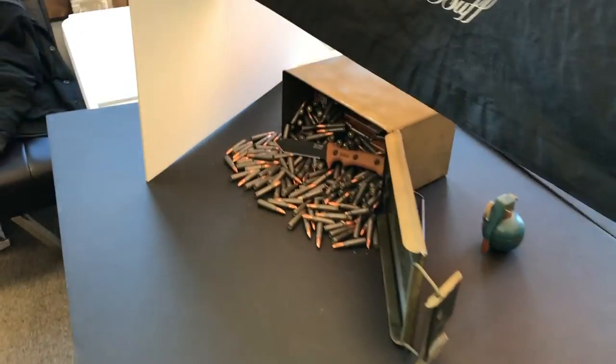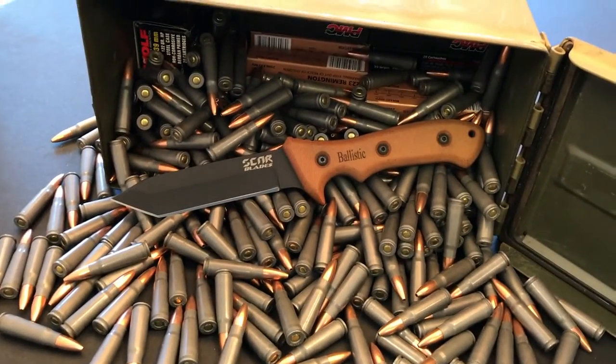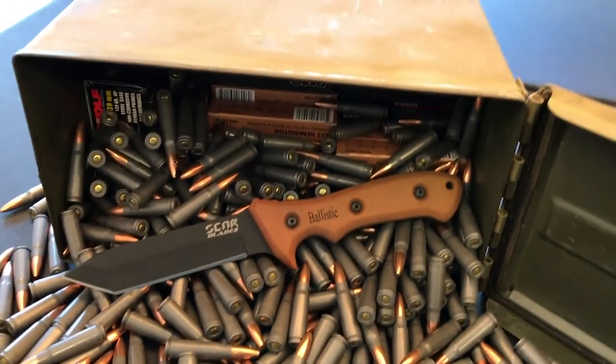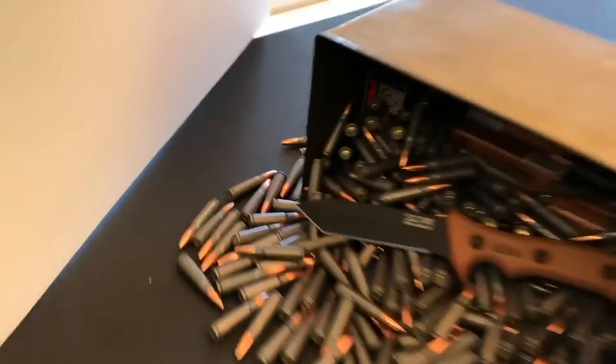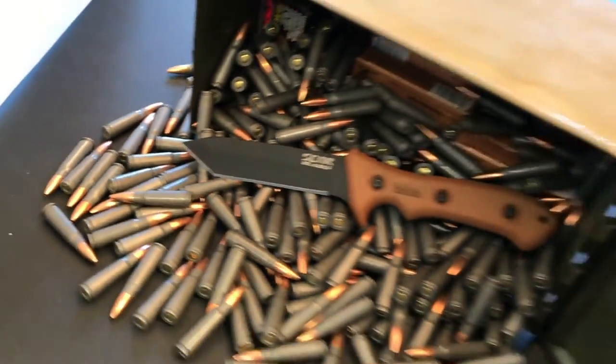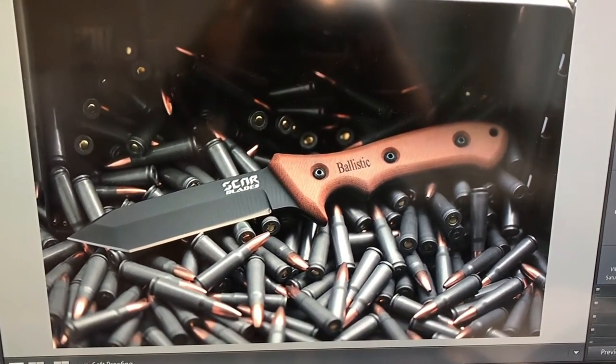We've moved on to a different set — we just took an ammo box, emptied a bunch of ammo into it, poured it out, and placed the knife on top. There's a flash overhead in a soft box and a little bit of bounce just to try to light up the point of the knife. Those are turning out pretty cool — if you look at the final shot, there's a nice light fall-off that looks really nice.